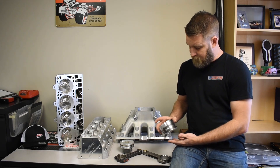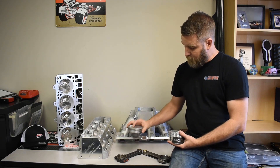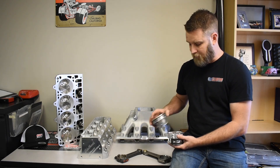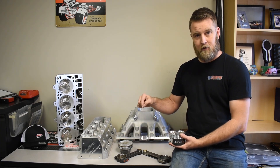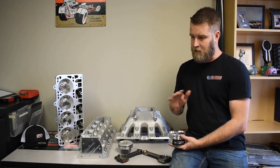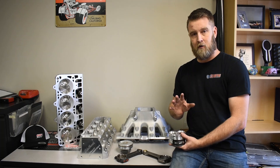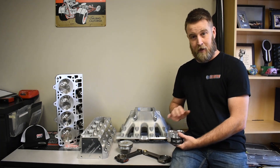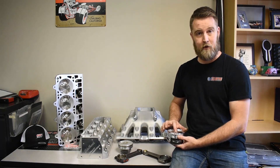Some design differences versus the factory piston: obviously this is a full skirted piston, but our dome is a little taller because we needed that to oppose what we lost in volume with the valve reliefs. Secondly, the factory piston is about 12 thousandths in the hole below the deck on a factory setup. This piston is right at zero deck, within a thousandth. So careful measuring and consideration should be taken if you're milling the heads a lot or if you've decked your block, because you can run into spark plug interference.